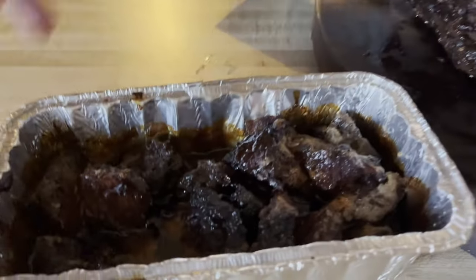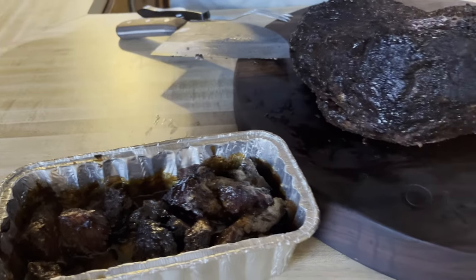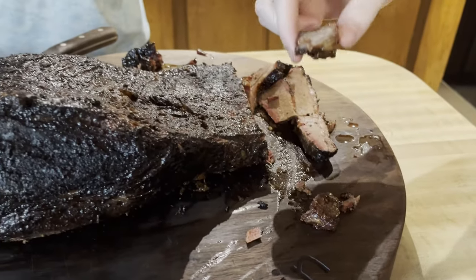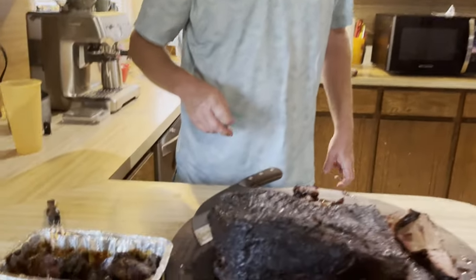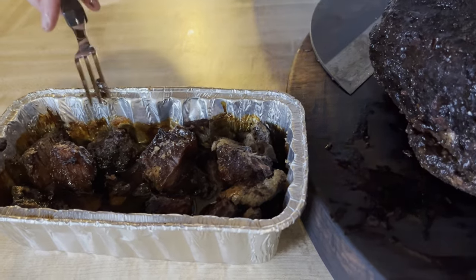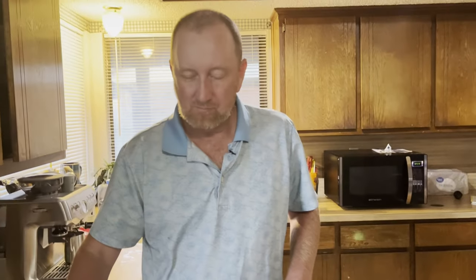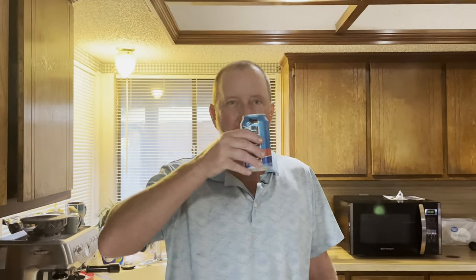Now here are the burnt ends. I'm gonna get someone to come try this. Burnt ends — cheers! That is like a 20 out of 20. That's actually really, really good. I'm jealous because I can't taste it. All right, see you in the next video!